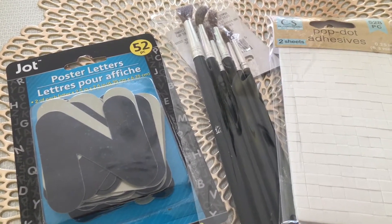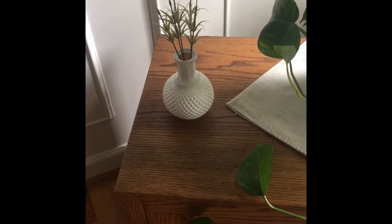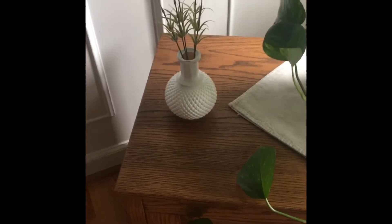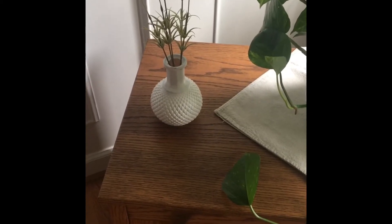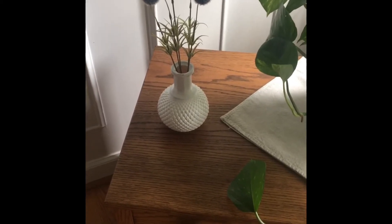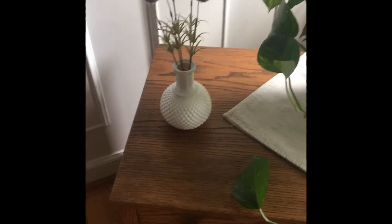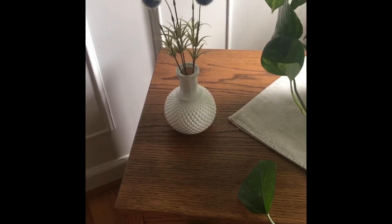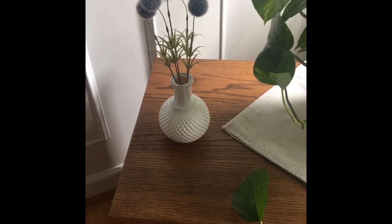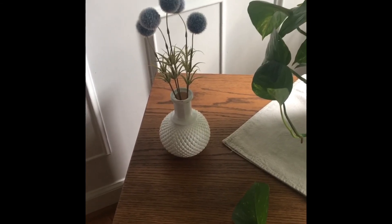Okay guys, so this is how the vase turned out that I painted. I think I might even sand it a little to give it more of a distressed look — let me know what you guys think down below. Thank you for watching and subscribing. I hope you all have a blessed and safe day, be kind, and until next time, bye y'all!